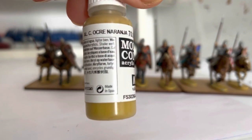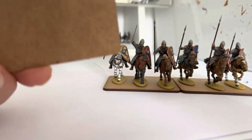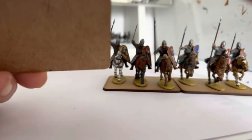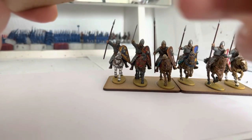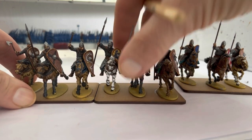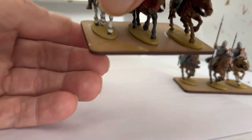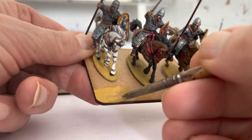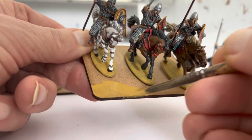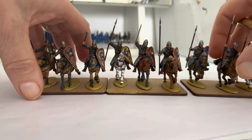First thing we want to do is use German Camo Orange Ochre — any kind of dark yellowy color will do — and we're going to place this on the base where we want the dry riverbed look to be. I've labelled all these so I know they'll go together. I don't want to get it on the edges. I might need a couple of coats because it'll soak into the MDF, so I'll put the first one on, allow that to dry, then put another coat on. I'll do all the bases with this first.